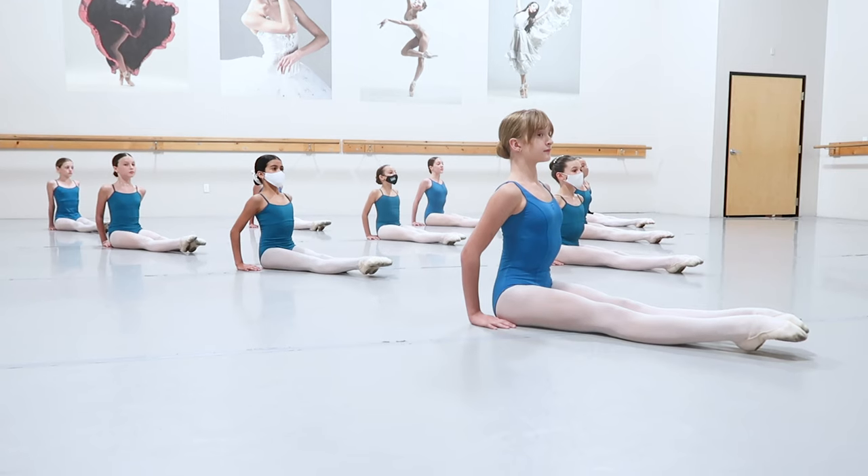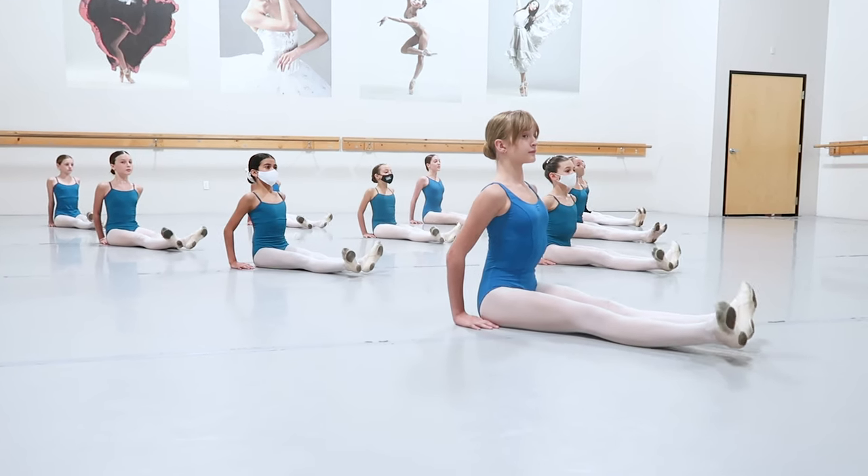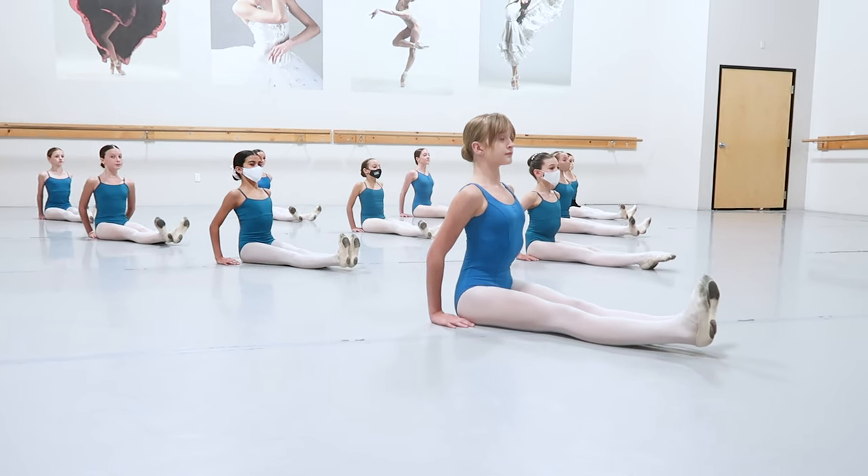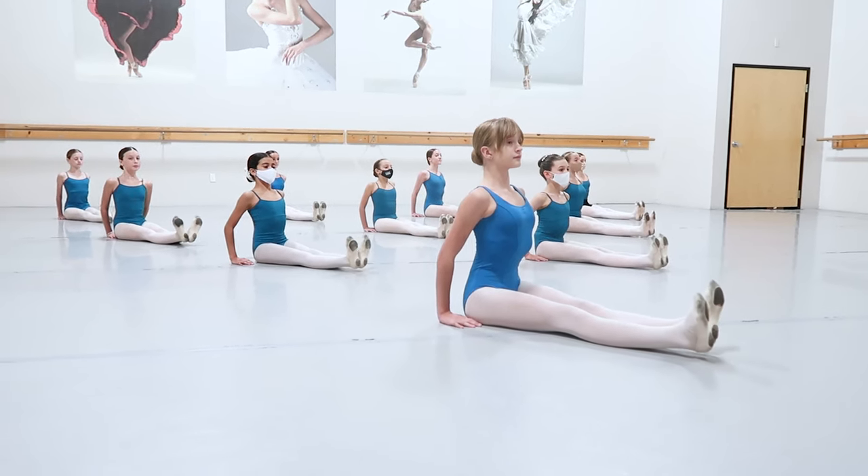Demi and point, and demi and flex. Rotate from the top of the hips and back to parallel. You're going to continue this throughout the combination.